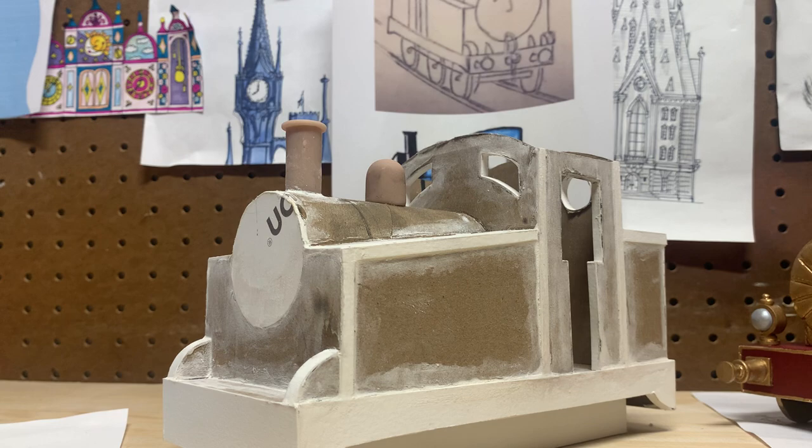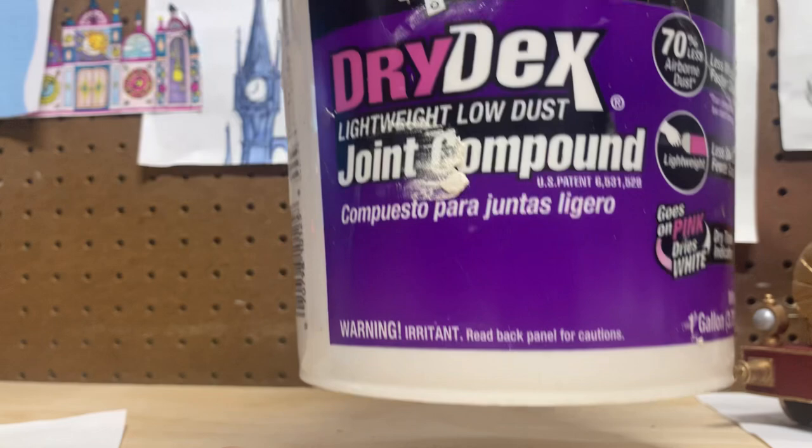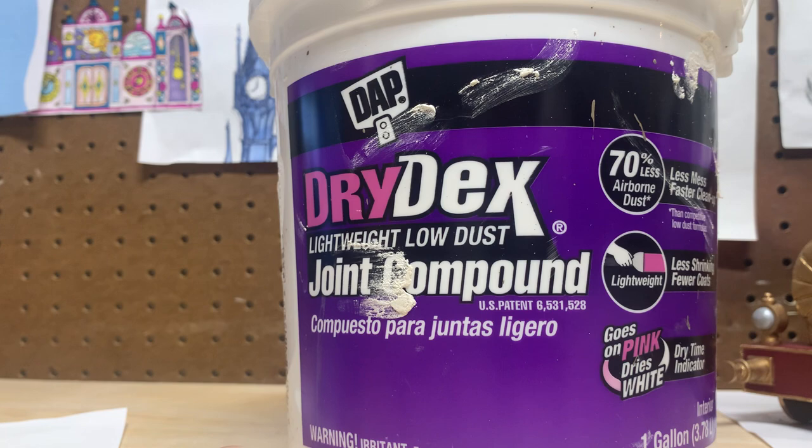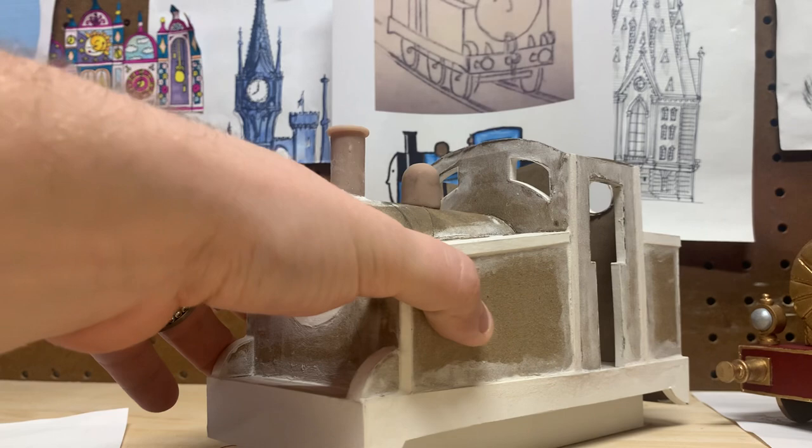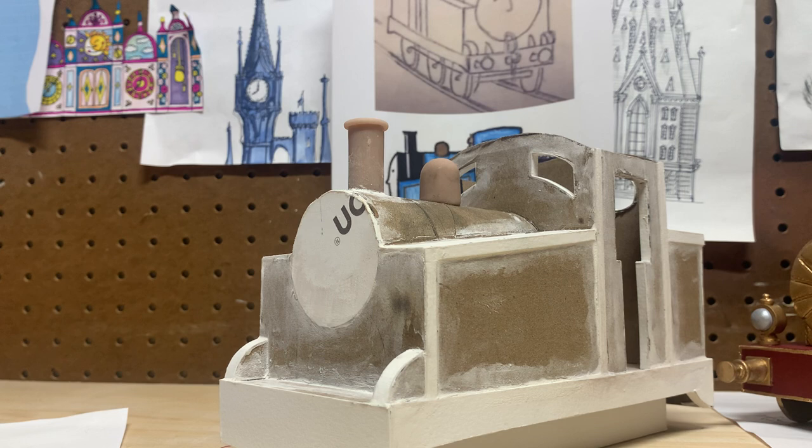It's a joint compound, but I use it on all of my models. It's just to fill up any little cracks, little loose ends — stuff you don't really want to fix manually, just want to fill up. I'm not going to sand it down; there's really no point. It's just a model, and the paint will smooth all that out.